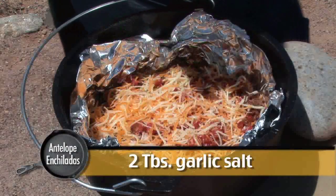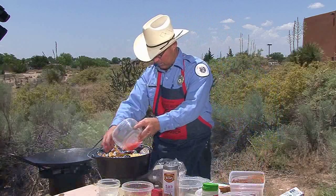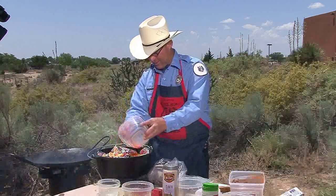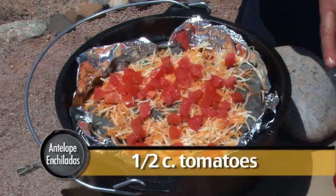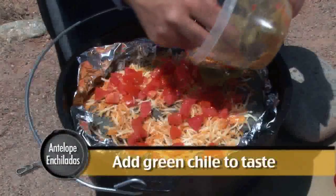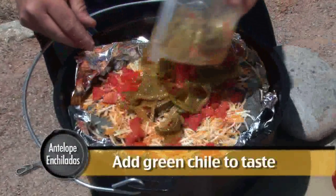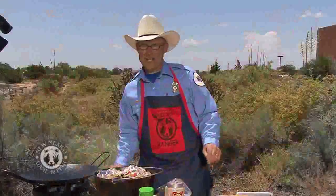We're going to top that off. Now we're going to finish up with a few green tomatoes, red tomatoes, and I'm looking at the green chili — I'm ready for that. We are just going to put that out on here. Look at that. Ready to be buttoned up.